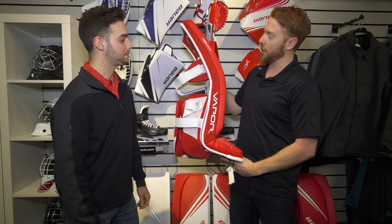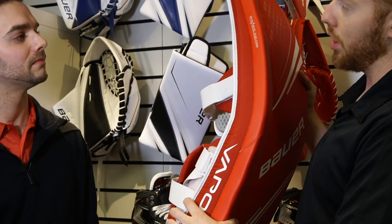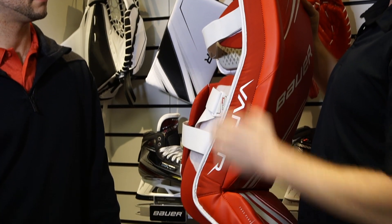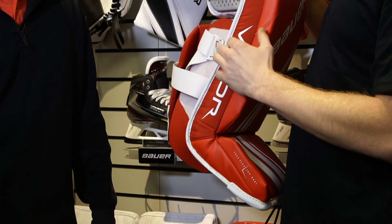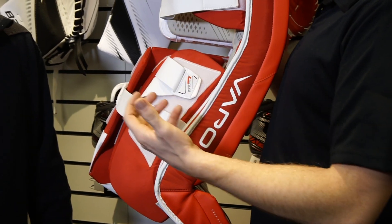So how we achieve the more flexible pad is the dynamic flex core. You can check it out — we have a much thinner taper along the outside, but it gives the pad overall more flexibility from top to bottom. And we have the two-fit strapping system that we had from Vapor last year.